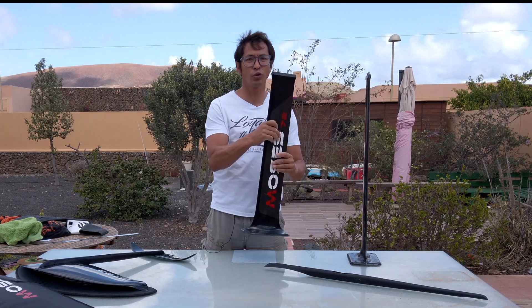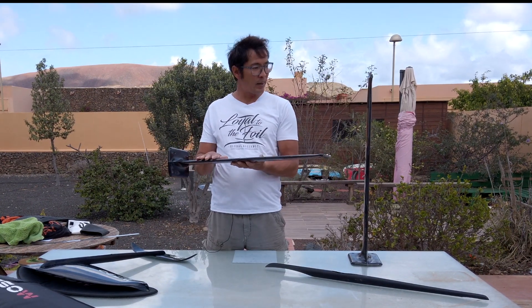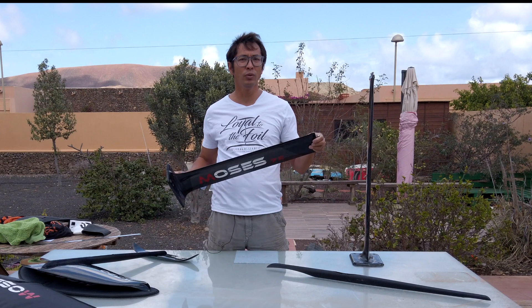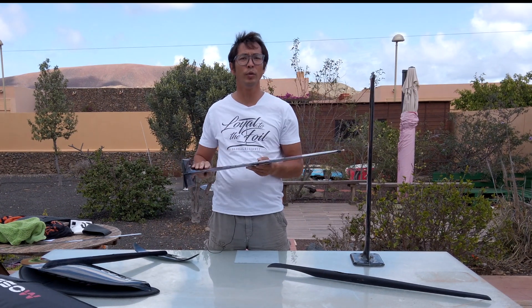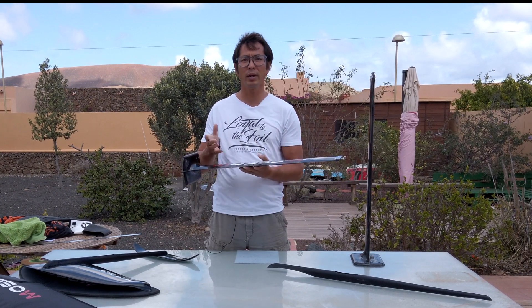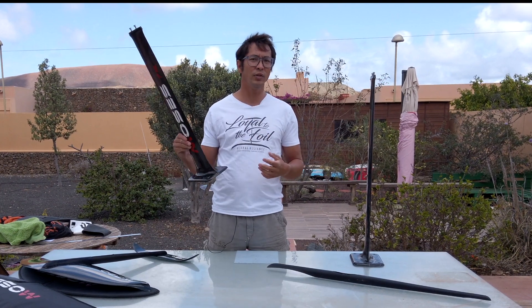We also have a slightly shorter one — this is the 72. It's basically the same mast just shortened, which actually makes it even stiffer than the 82. The 72 is quite comparable in stiffness to the aluminum 75. It is super fun when I'm riding in bigger waves and I want more control and a more direct feel to the foil — I use the 72.